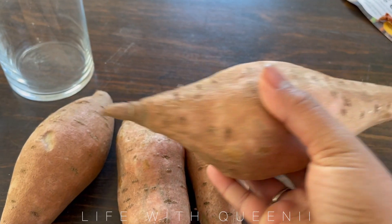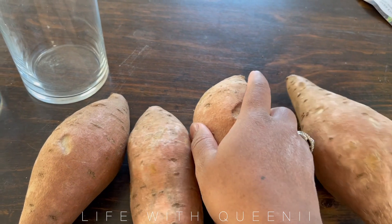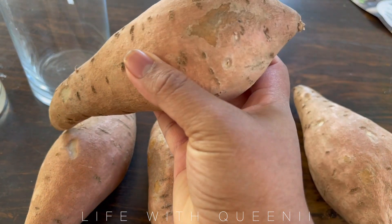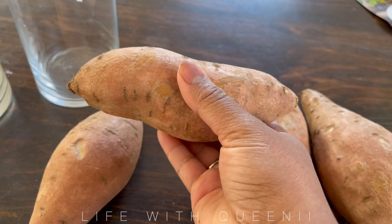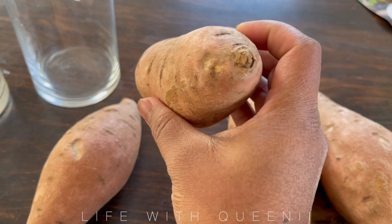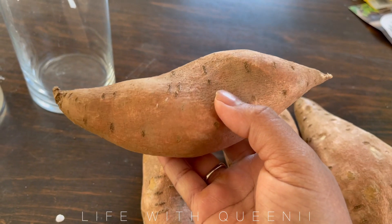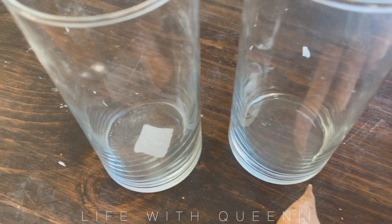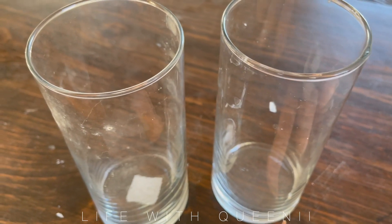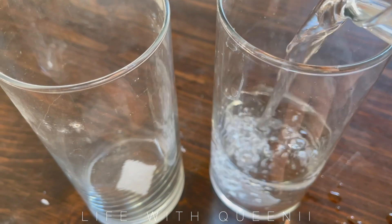I decided to start my sweet potato slips today. I got these store-bought sweet potatoes that I'm going to use to regrow more sweet potatoes, but they don't grow like potatoes in a bag. What you have to do is start slips, which are basically little plants with roots that grow on the side of the sweet potato when you have them in containers of water.